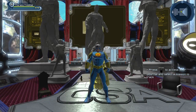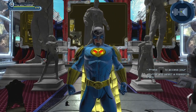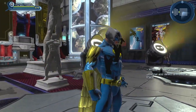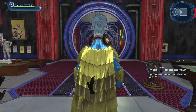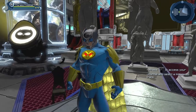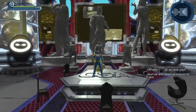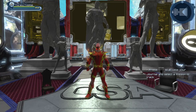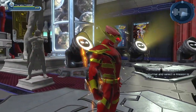Even for the five main Crime Syndicate members they redesigned the characters. Ultraman, Owlman, and Superwoman are recognizable and didn't change too drastically, but Johnny Quick and Power Ring got the biggest makeover — being the lesser popular characters of the bunch, it's easier to redesign them. Ultraman, Superwoman, and Owlman are the backbone of the team, so it makes sense to stay more faithful to their classic designs, while tweaking Johnny Quick and Power Ring to possibly make them more appealing.